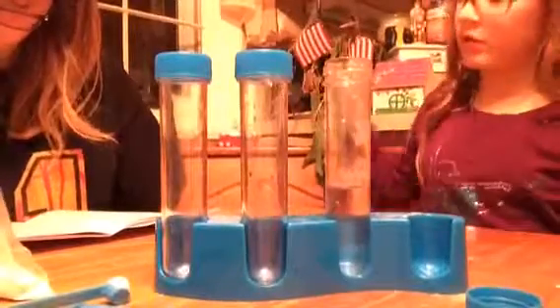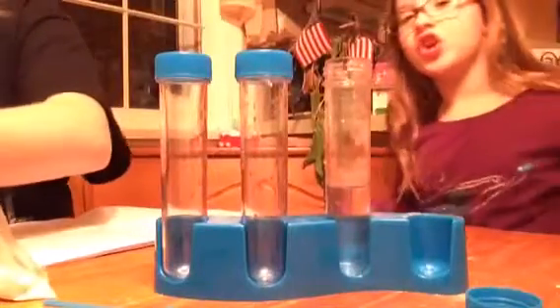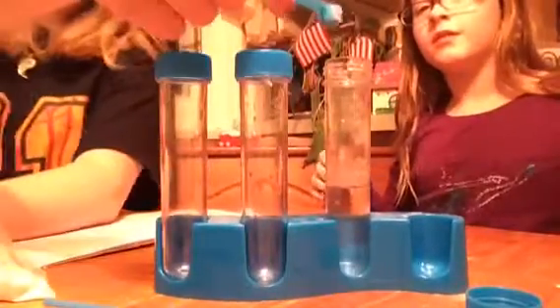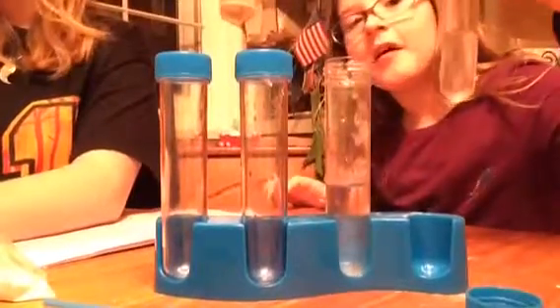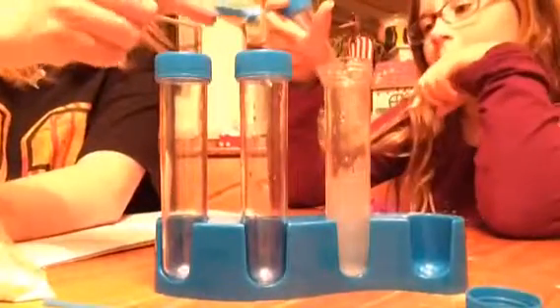The next step is to add two scoops full of citric acid to the second tube and gently mix — so shake it. We're going to have Jana shake both of them because she obviously seems more interested in shaking them. It's clear — there's no color in any of it.